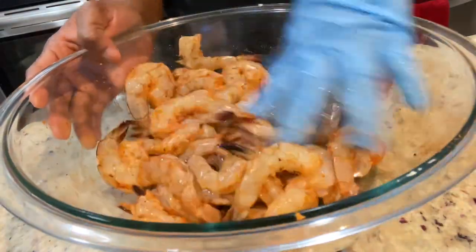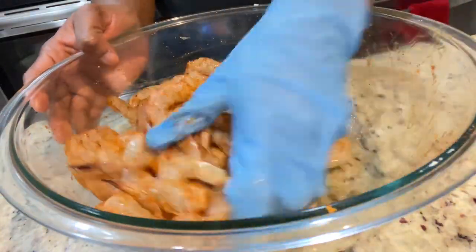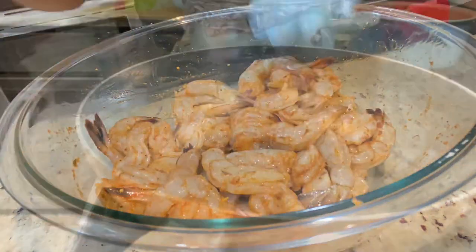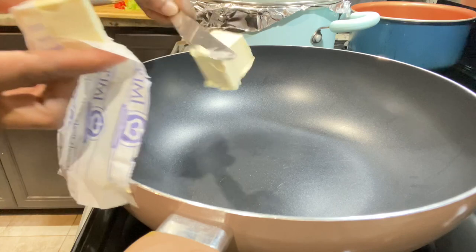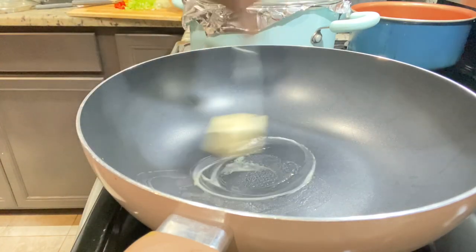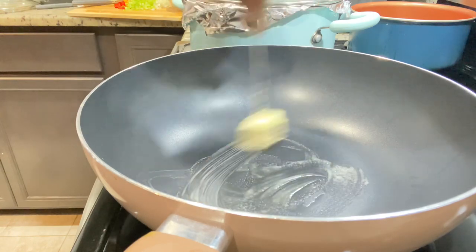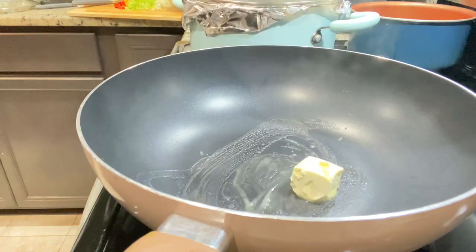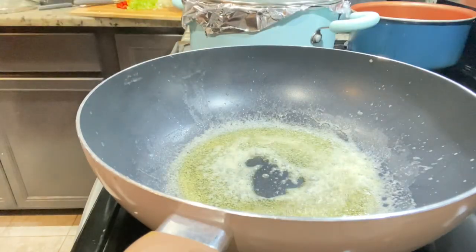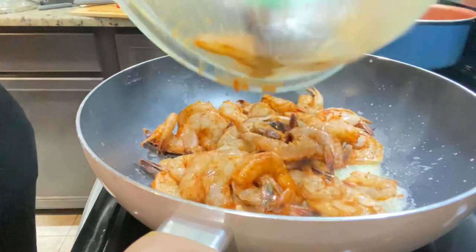You don't necessarily have to keep the tails on — you can take everything off completely. I already have my pot on the stove heated and I'm adding about half a stick of butter. Allow it to melt, then we're going to cook our shrimp for about three minutes. The shrimp doesn't take long to cook and we'll add it back in later. Three minutes is enough because we don't want it to be dry and rubbery — we want them to stay moist.